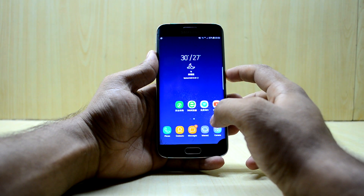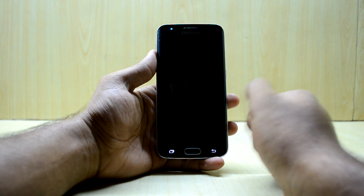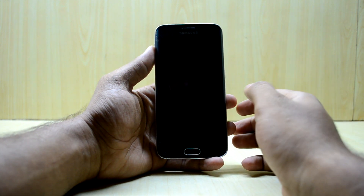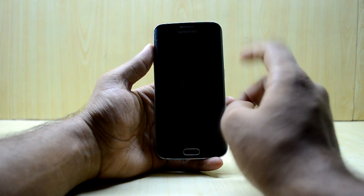First of all, we're going to turn off our device. Your device needs to be rooted and needs to have a custom recovery to install the ROM. I've already made a video about how to root and install the TWRP custom recovery on the Galaxy S6 Edge, and the link to that video will be right there.